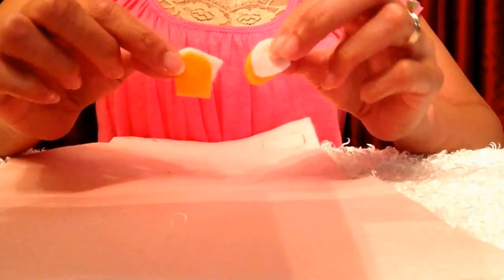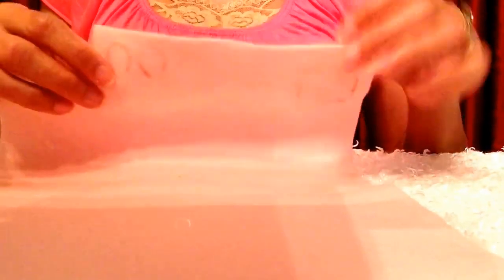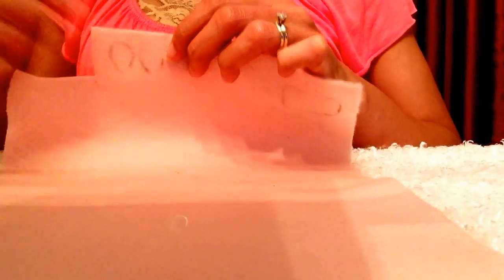Now I've finished cutting out all four of Daisy's feet. I'll put these to the side and get started on her bow and her ears. Here I drew a rounded rectangle — this will be her bow — and then these pink shapes are for the inside of her ears. I'll also be making two white ones for the outside of her ears, but the white ones will be a little bigger.